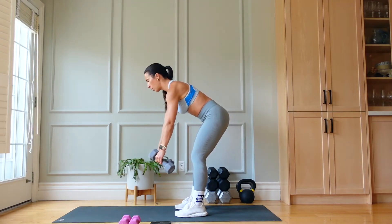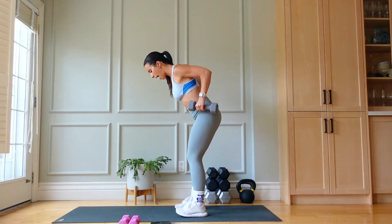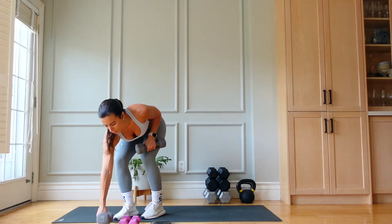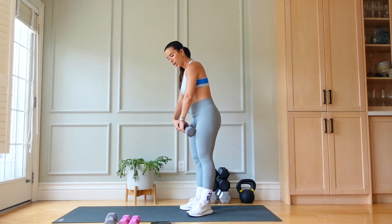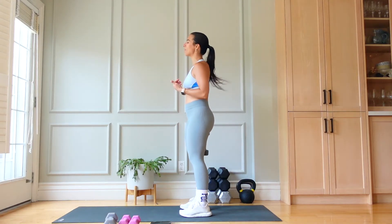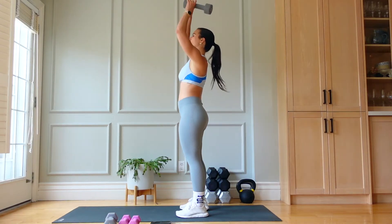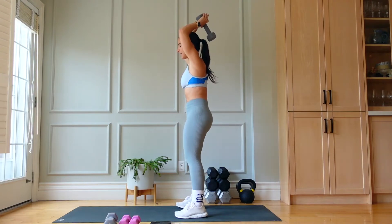Four, three, two, and one — amazing. Drop that one weight. We're going to go into tricep overhead extension, continuing to hit the backs of those arms. Are you ready? Hold the weight between your index finger and thumb, elbows in, tailbone tucked.